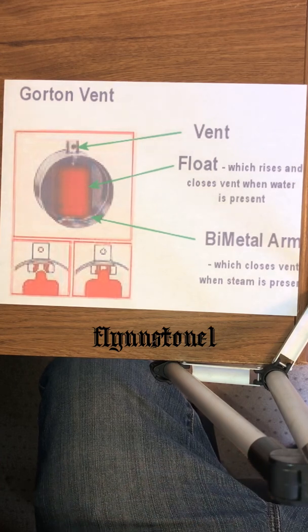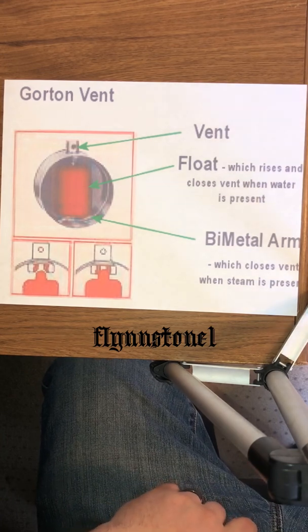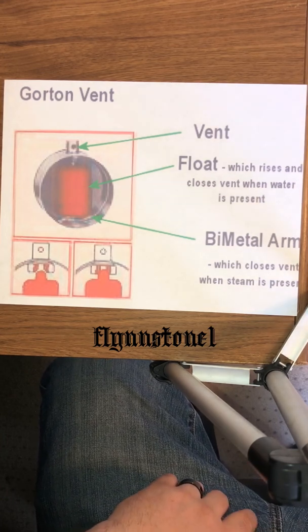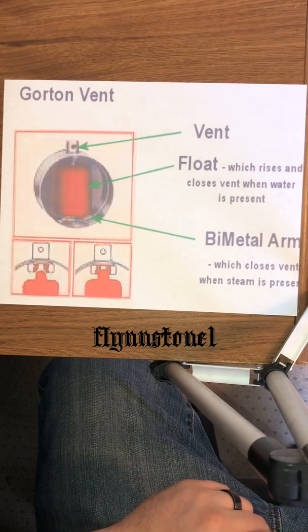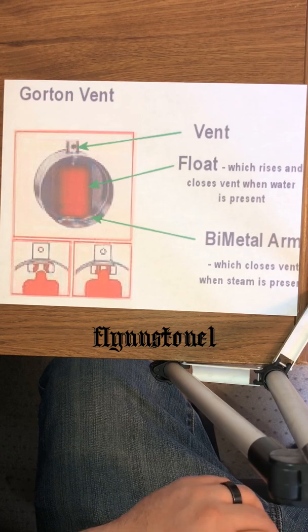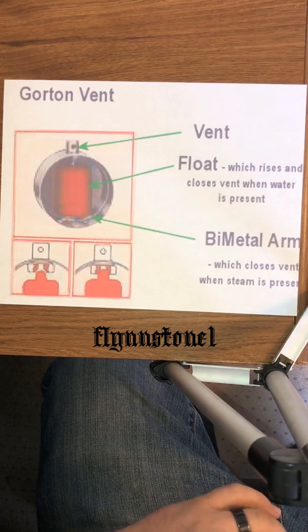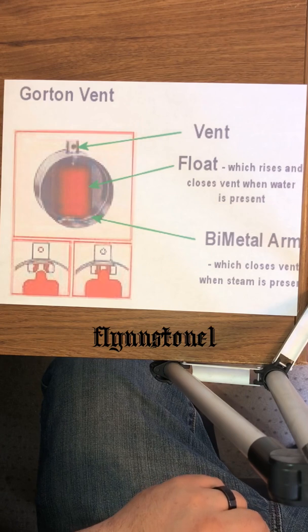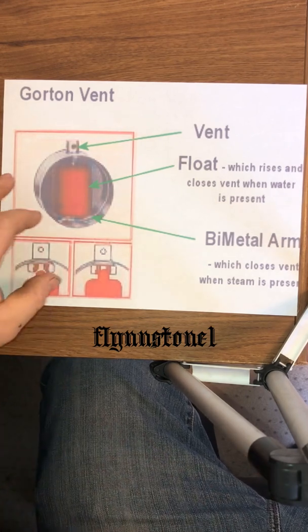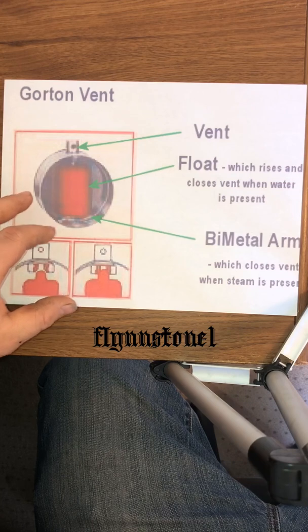The vents that I use and prefer are Gorton. Here's a cutaway of a Gorton vent. The vent hole is out the top, and its size depends on how far that radiator is away from the boiler. There's a float inside which rises and closes the vent when water is present, and on the bottom there is a bimetal arm which closes the vent when steam is present.